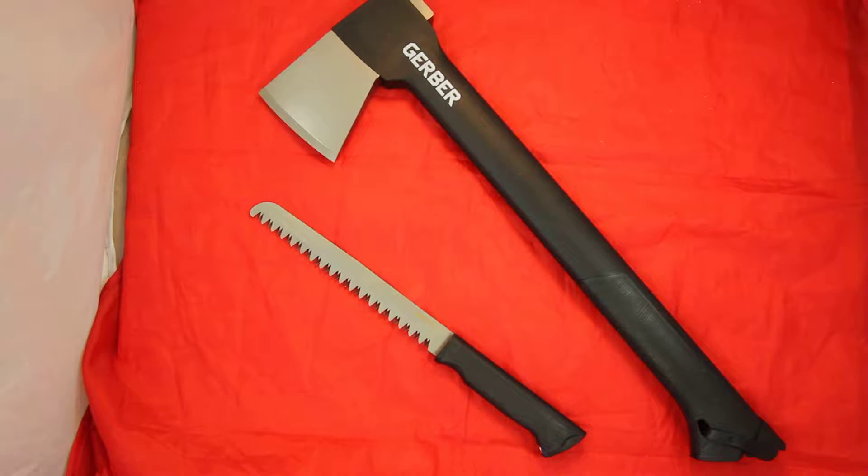This is the Gerber Gator Combo Axe 2, model 22-41420. This is not only an axe but also a saw — you get two in one here.